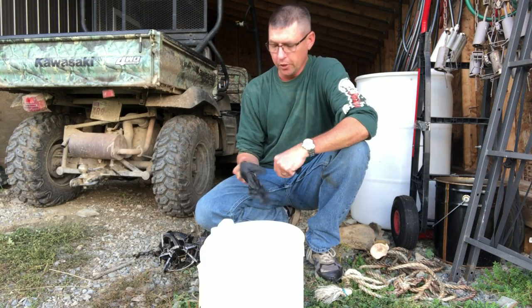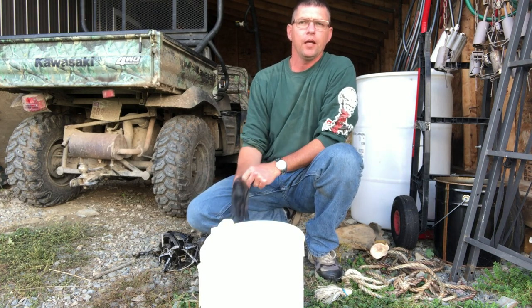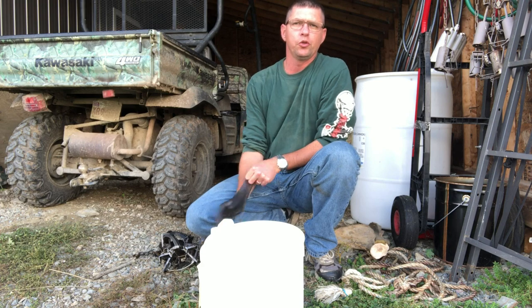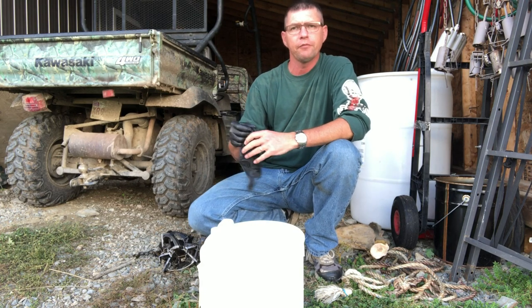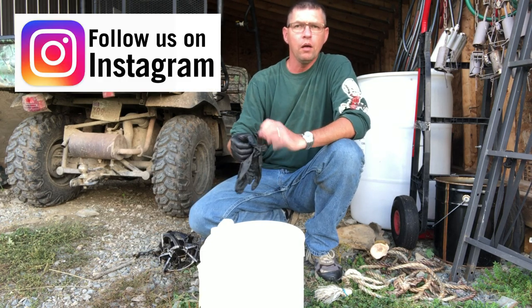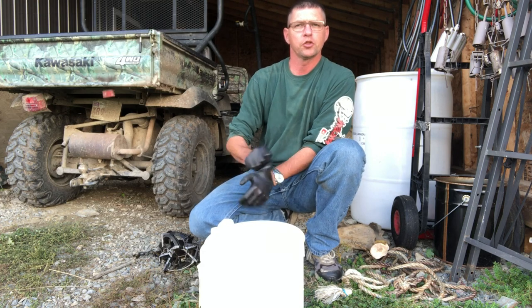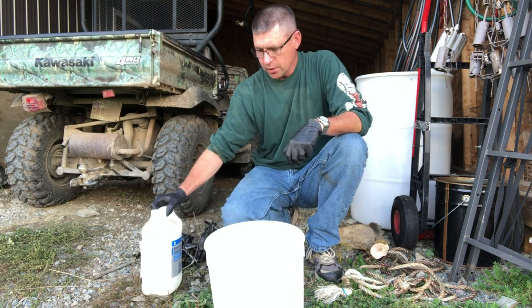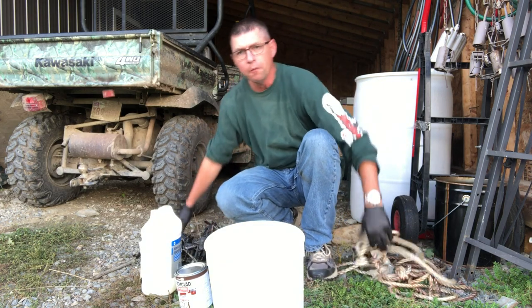Well, good day folks, welcome to the MB Wildman channel. On today's video we're talking trap prep again. On a previous video I showed you one of the ways that I prep traps using just regular spray paint after they've been degreased and de-oiled — that worked out real well, just a clear regular spray paint. Elliot was with me and we misted some traps and that worked out really well.